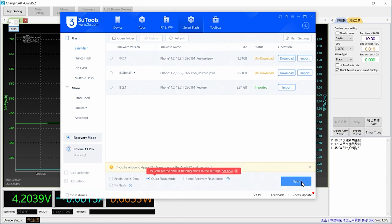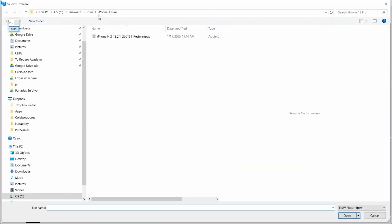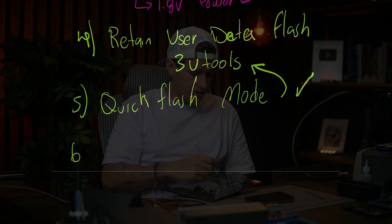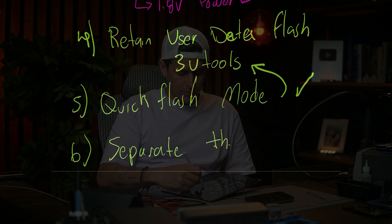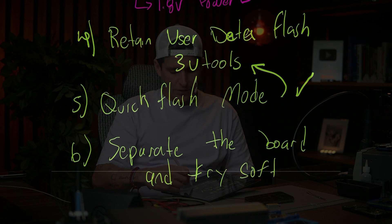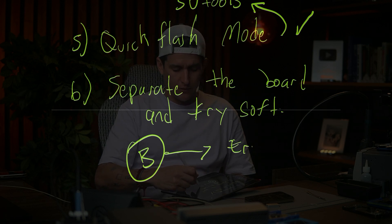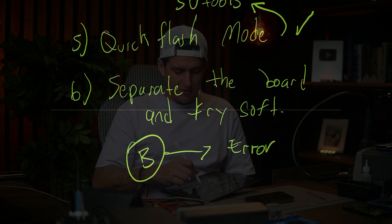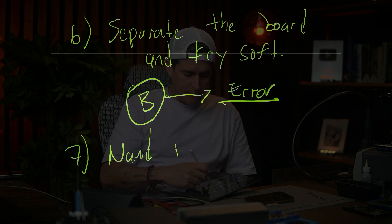That's because sometimes there is a bad upgrade or the phone has a full memory and that's why we can have this problem. Step six: if the quick flash is not working, separate the board and try software again, because sometimes you can have a problem on the board and that's why you get an error on the software. If you separate the boards and still have the error, move to the next step.